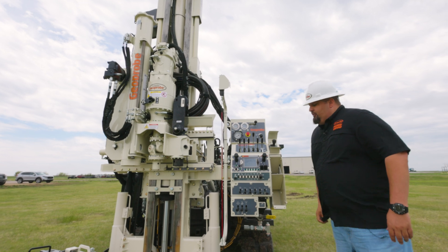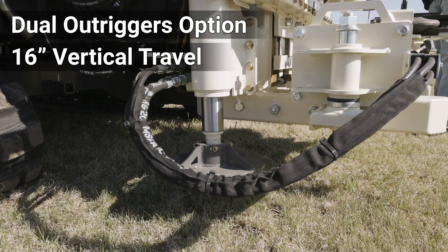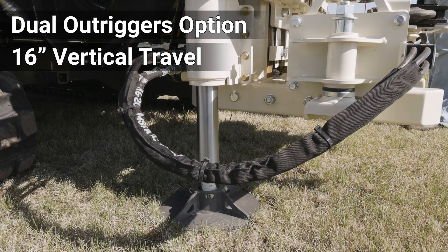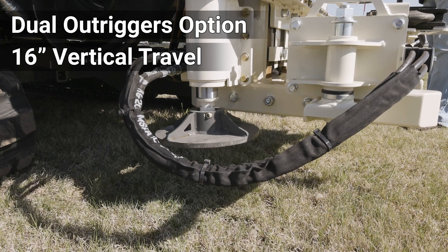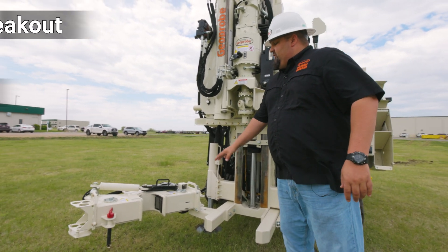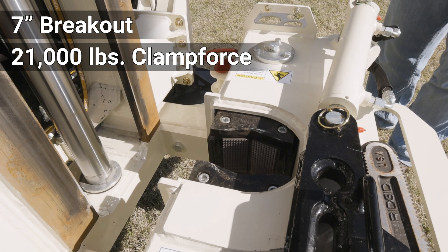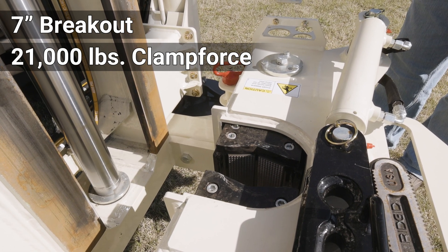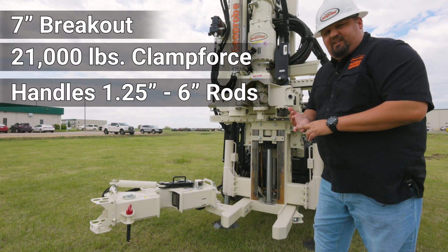Moving on, you've got dual outriggers. This is an option — it's got 16 inches worth of travel and it's great for when you're using mud rotary and you need to get up and over a mud pan, or augering when you want to get above the cuttings coming up out of the ground. Now we'll move over to the seven inch breakout. The seven inch breakout comes equipped with jaws that clamp force at 21,000 pounds. It can be used with rods as small as inch and a quarter or as large as six inches.